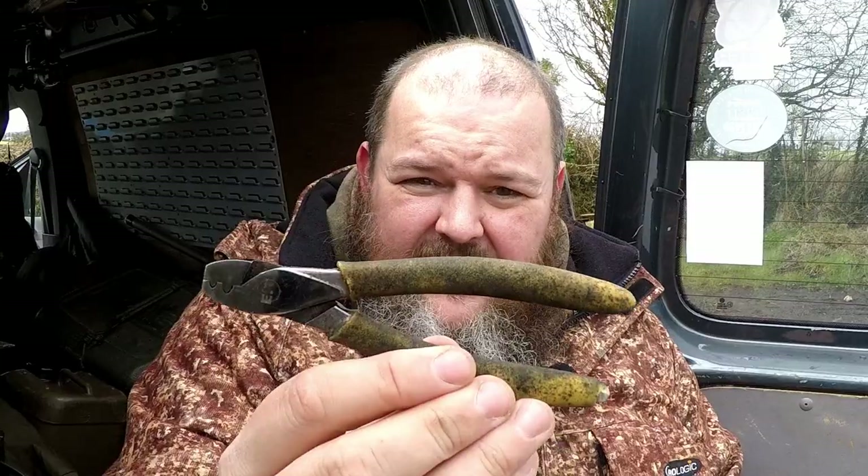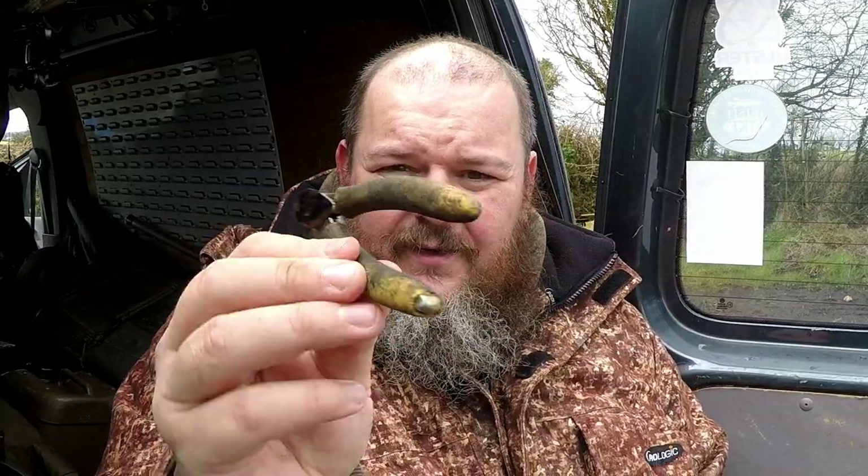You need crimping pliers. You can buy these at any shop - they're about 5 quid a pair. These have lasted me years. They did start off luminous yellow - look at the colour of them now.